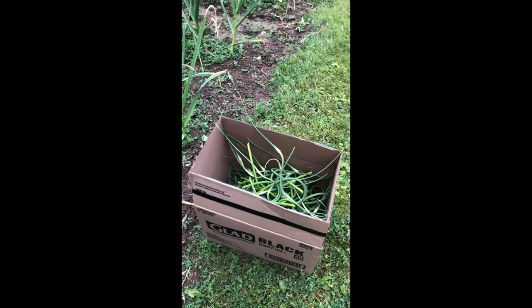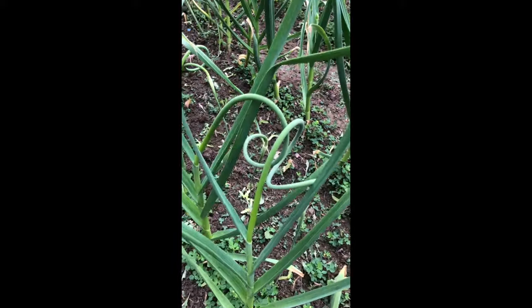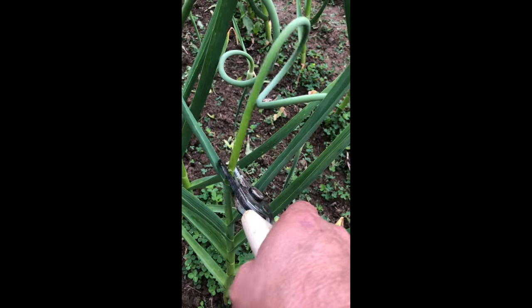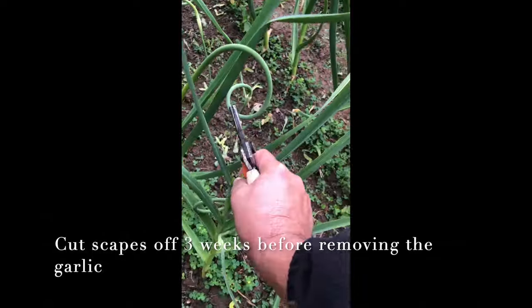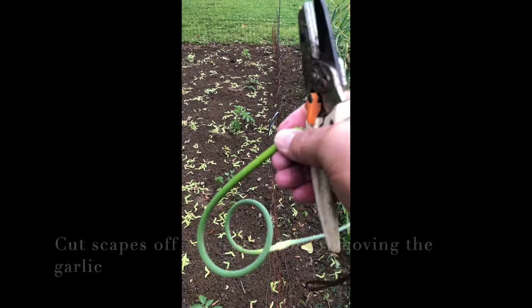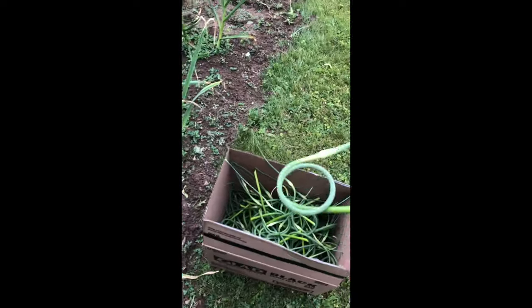Now fast forward eight months later, around the end of June. So what is a scape? Well, they grow out of the top of the garlic plant. They start out straight and eventually curl up like a pig's tail, and you snip those off three weeks before you pull the garlic out of the ground. Removing the scapes redirects the plant's energy to the bulbs, resulting in larger bulbs or heads of garlic.